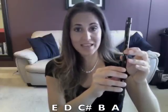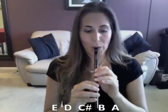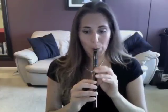And then the last part goes E, D, C sharp, B, A. So we're going to put that line all together now.